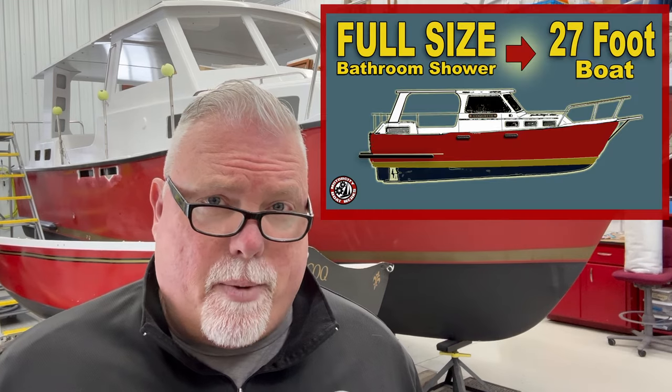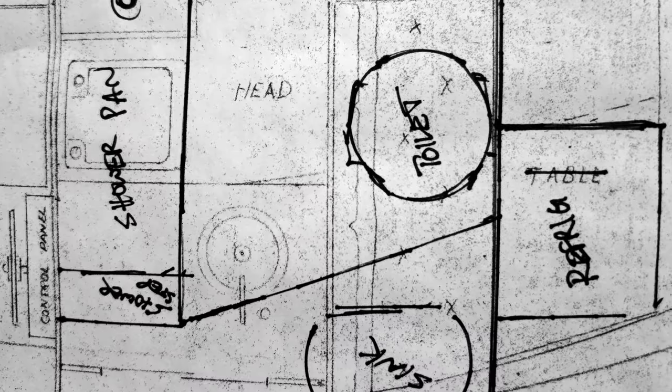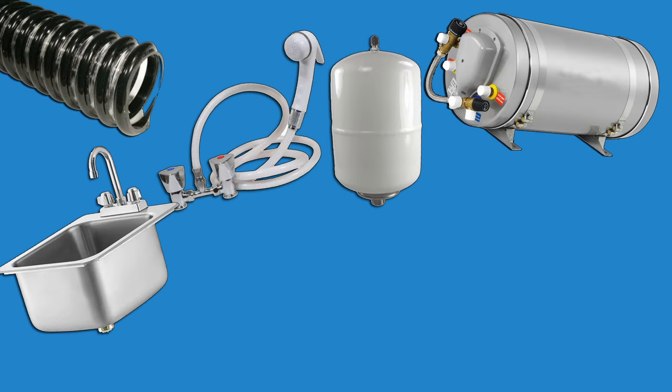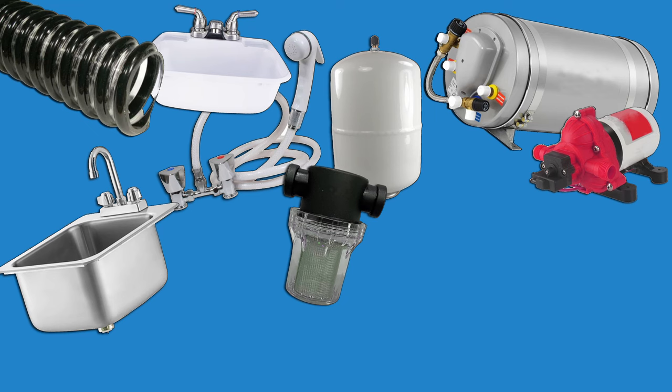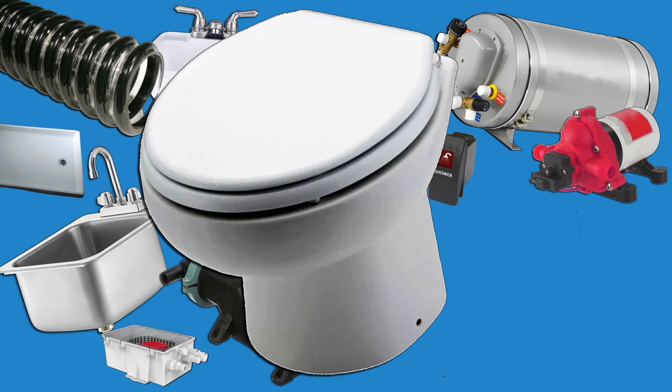Since I started this series on remodeling the head in my boat, I've received a lot of questions from viewers about how the plumbing system is going to work and what some of the components are that I'm going to be using. So I thought I would take this quick episode and talk a little bit about a marine plumbing system, the components, and kind of how everything fits together. I'm going to talk about some of my choices for the various parts of the plumbing system and in particular discuss the reality of composting toilets versus electric toilets on a boat. It's going to be a little bit of theory and a little bit of classroom, but I think it'll be helpful — I hope you stick with me.